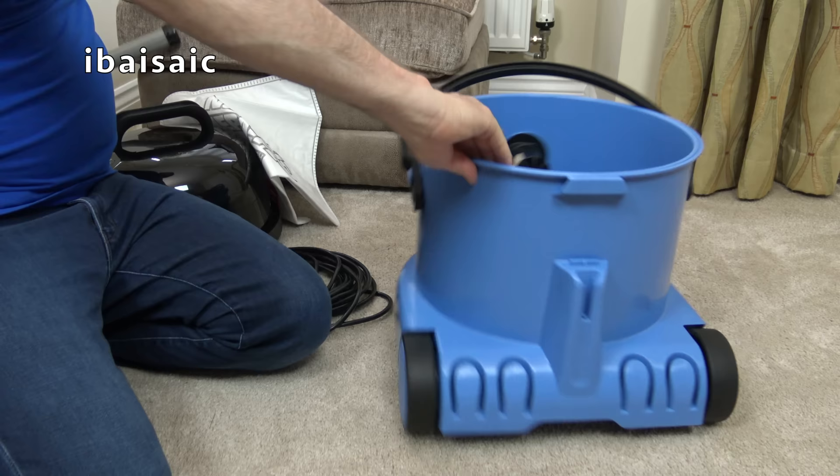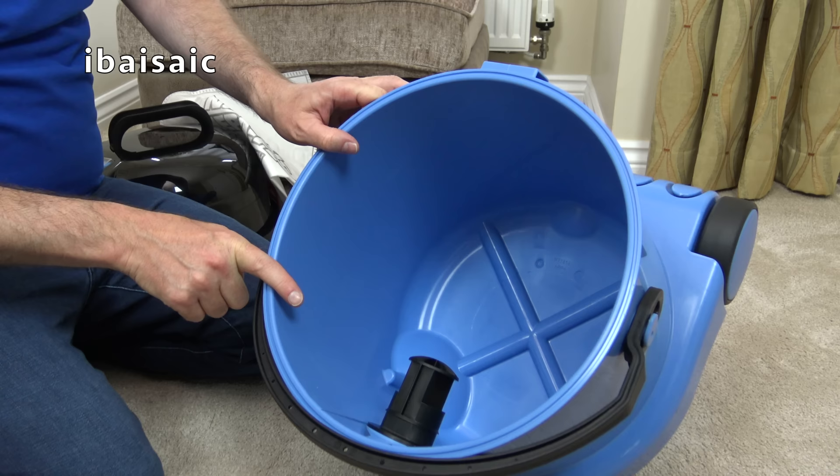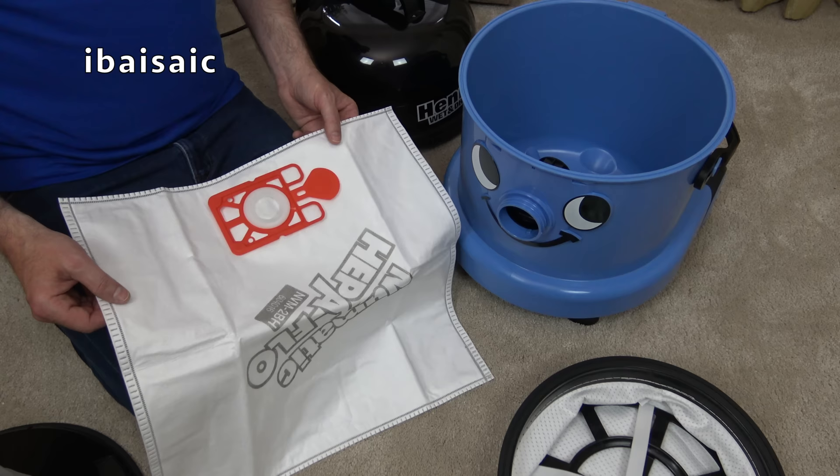Now to use Henry Wet and Dry for dry pickup, we need to insert a bag and the filter. To use Henry Wet and Dry in dry mode, you always need to use a bag and the filter.